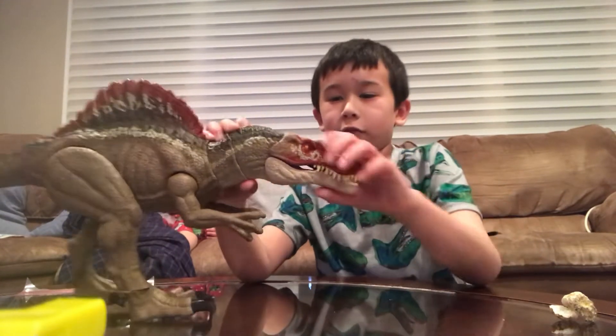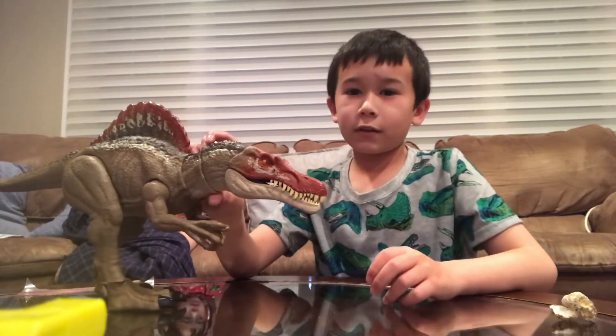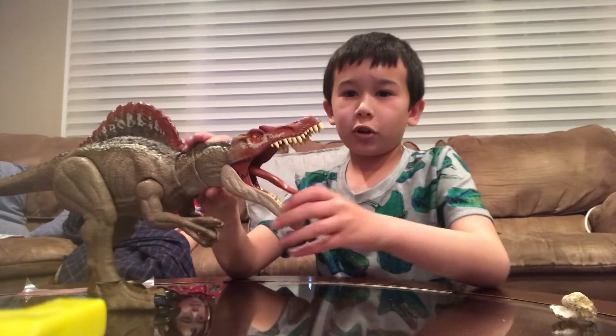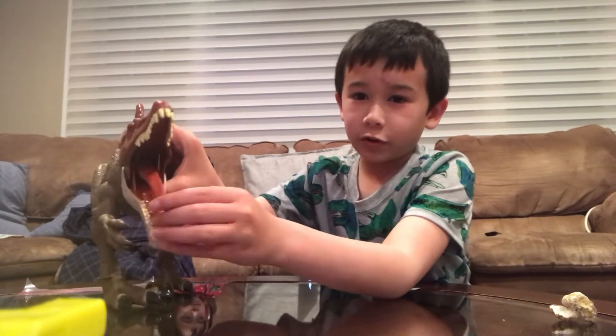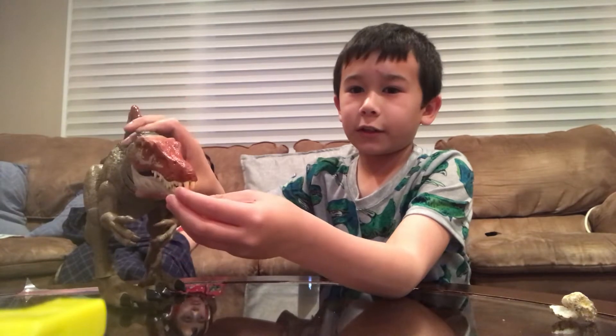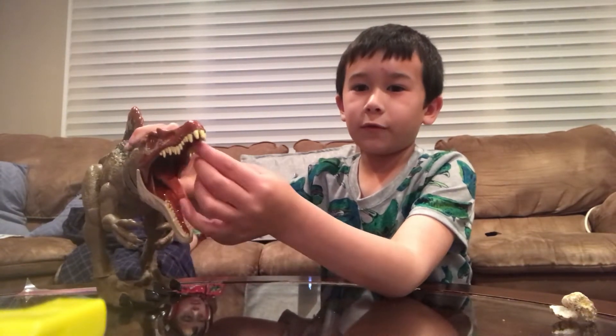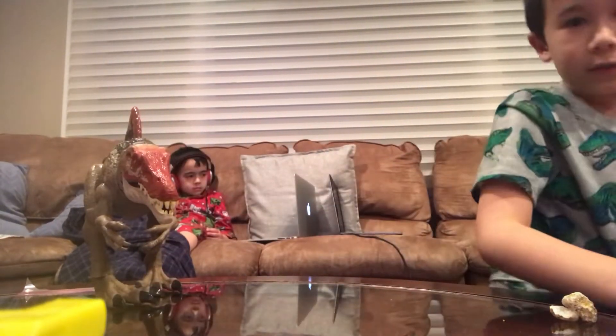There's a button right here, and if you press it, that opens the jaw. When we open the jaw, we also get a movable tongue inside.